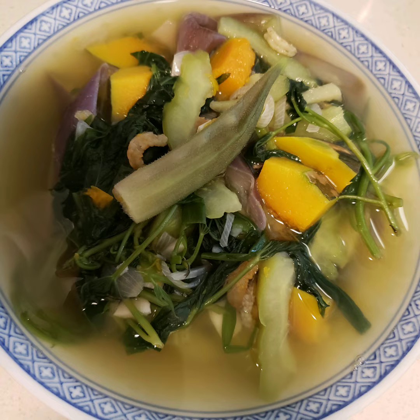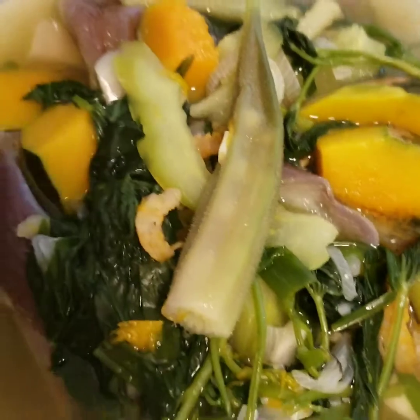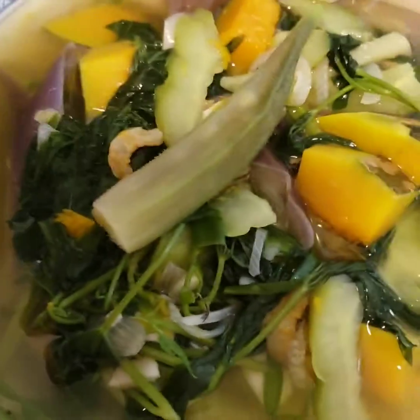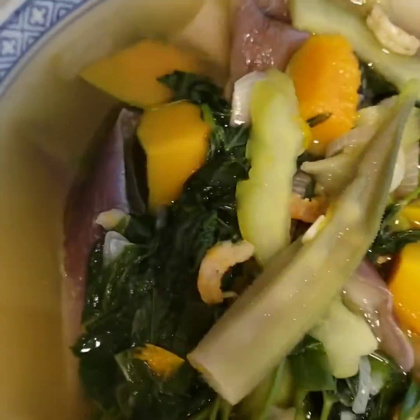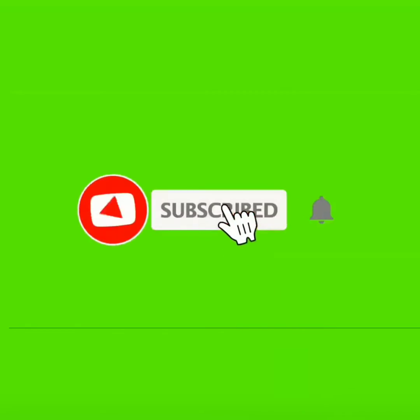Here's our laswa. We call it laswa in Yolongbo. As you can see, it's yummy, healthy, and it is a natural taste with benefits that we can get. Thanks for watching my recipe.